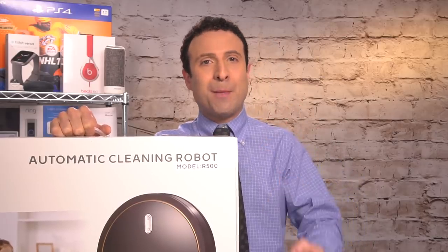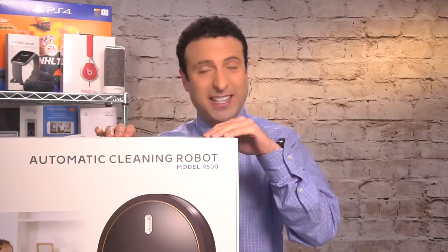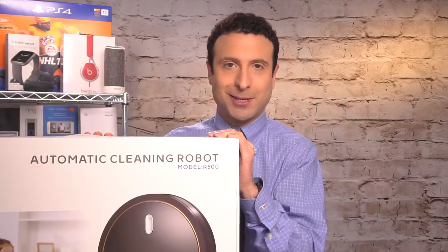It's a robo-vacuum, it's a robo-mop, it's better than the iRobot Roomba, and everything else in this deal that I found is insane. It's coming right up.